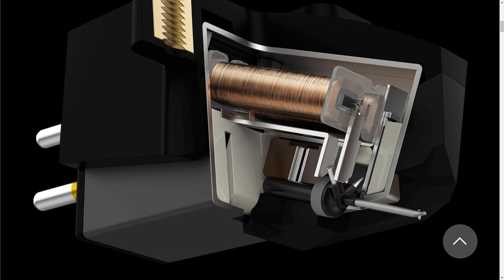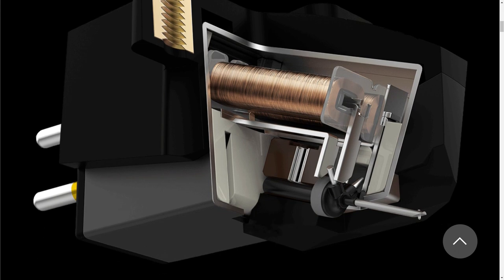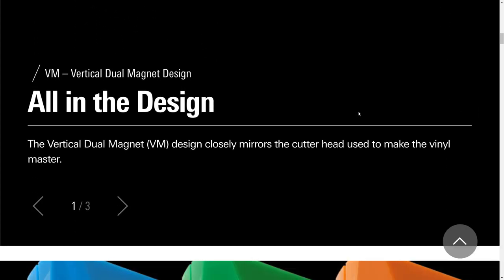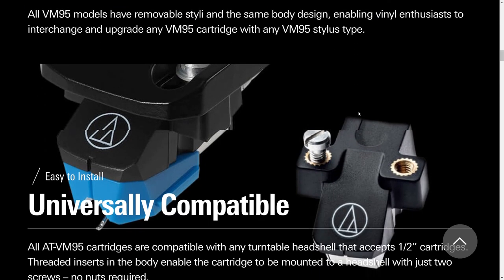The VM95 is in many ways a worthy replacement with some improvements over the old 95E. I like the construction better — instead of nuts and bolts, you just have screws going into the cartridge itself, making it super easy to mount. Everything in the series tracks at two grams, which is a nice weight that works on most tonearms. The styli are interchangeable across this series of cartridge.